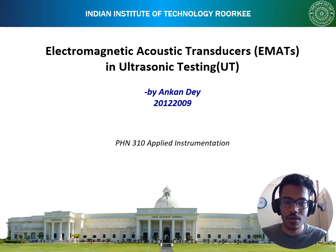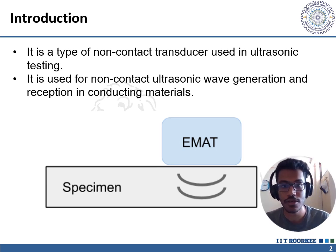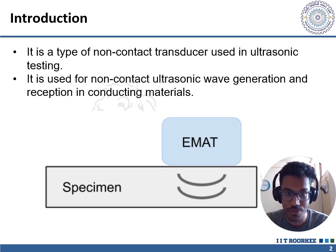Hello everyone. Today we'll be talking about EMATs, which are electromagnetic acoustic transducers used in ultrasonic testing. Ultrasonic testing, or non-destructive testing, is a technique to study the internal structure of a material or an object by sending ultrasonic waves through that object or material.